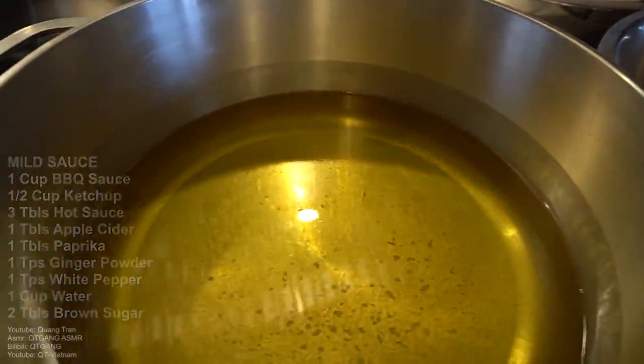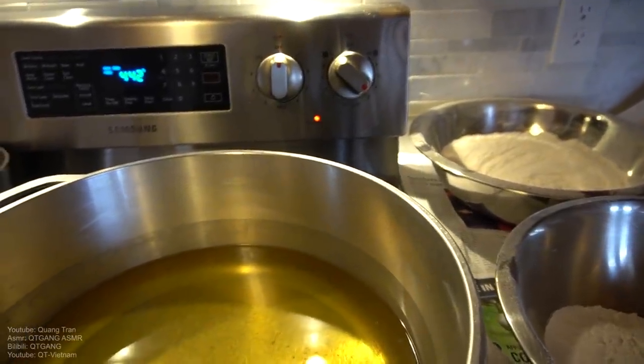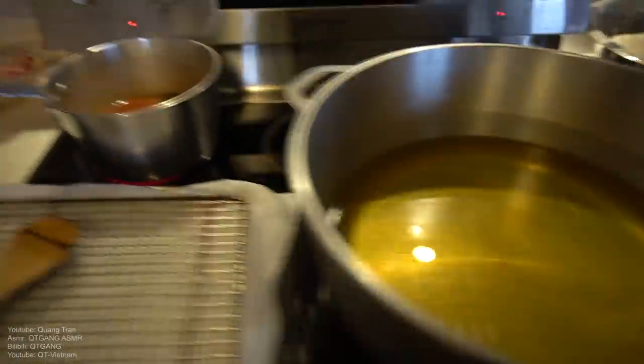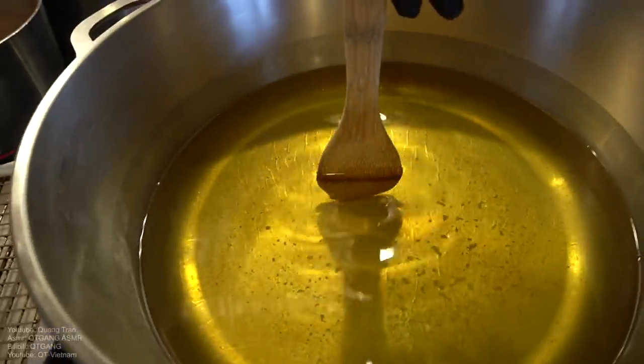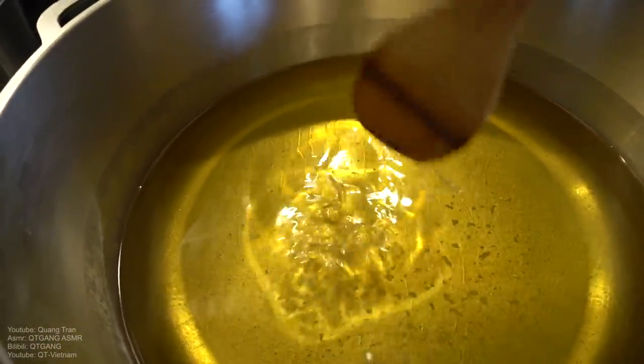Perfect oil for frying chicken. I got canola here, heating on medium-low heat — two or three — for about 20 minutes. After 20 minutes, take a wooden spoon or a chopstick, stick it in. Once you see big bubbles like that, the oil's ready.